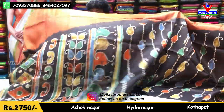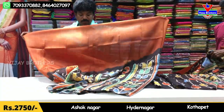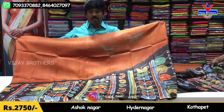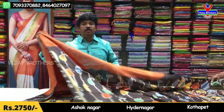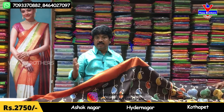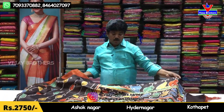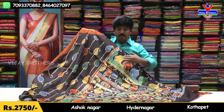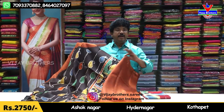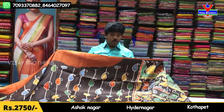We have a different design — a frill design. We are looking at a longa style, but it is not exactly a longa style. We are doing something different in a different style, which is a very good design. We also have plain blouses included.